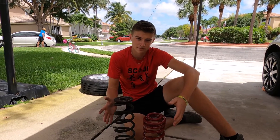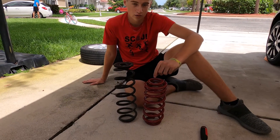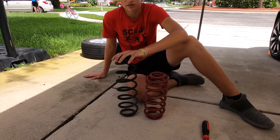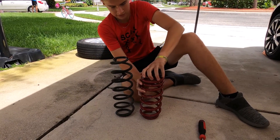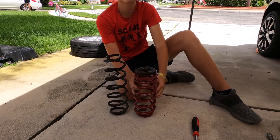This is the difference between the two springs — now you can see why the car will sit lower. You need to take the rubber pad off of the original spring and put it on the new spring, and then put it back together.